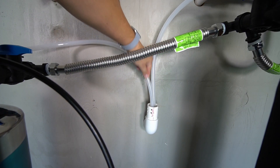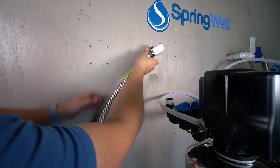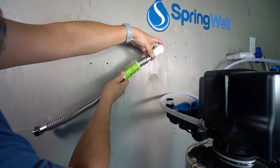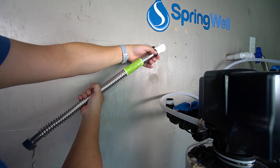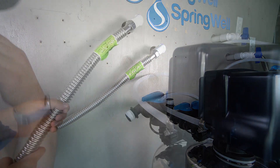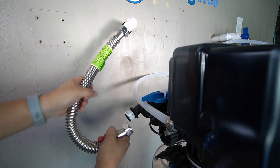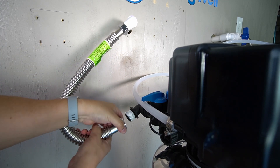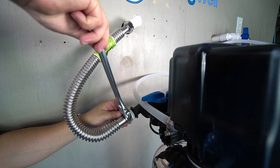Measure the length of the drain line to the drain and then trim away the excess. Go ahead and insert the line temporarily into the drain. The corrugated water connector will now be threaded onto the other side of the pre-plumb — this is the side that's leading into the home. Thread the connection and make sure it's fully tightened. The corrugated water connector will then be connected to the outgoing side from the water softening tank. Thread the connection and then make sure it's fully tightened.